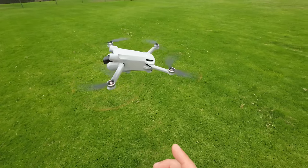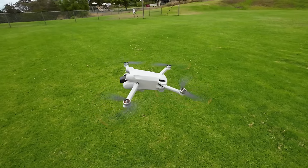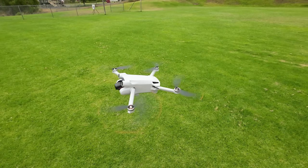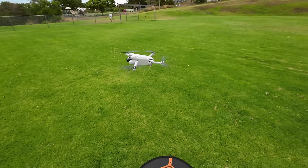Those motors are so tiny, look at that. And can you guys hear this? It honestly sounds like a very low tone, like a bumblebee flying.